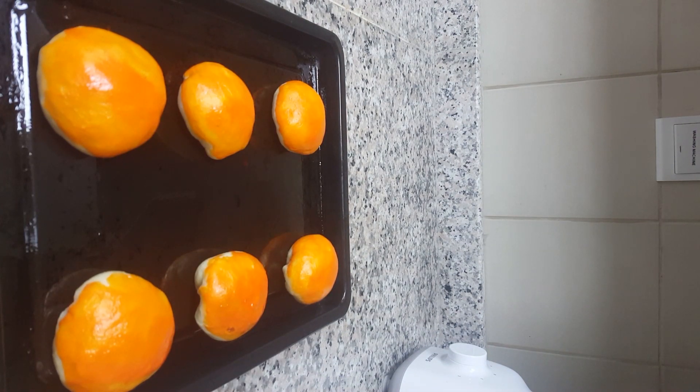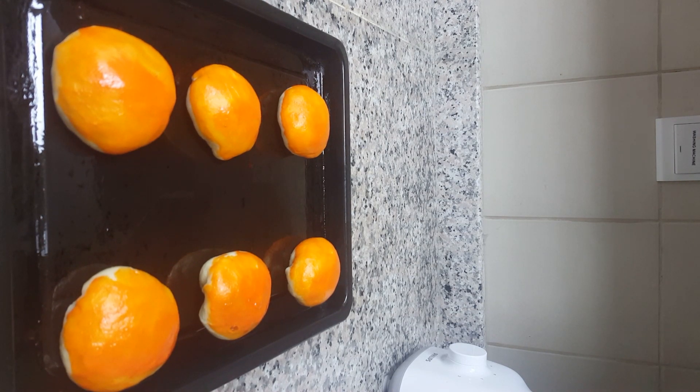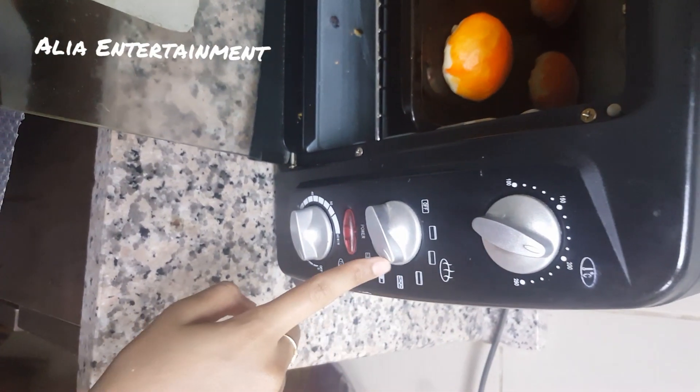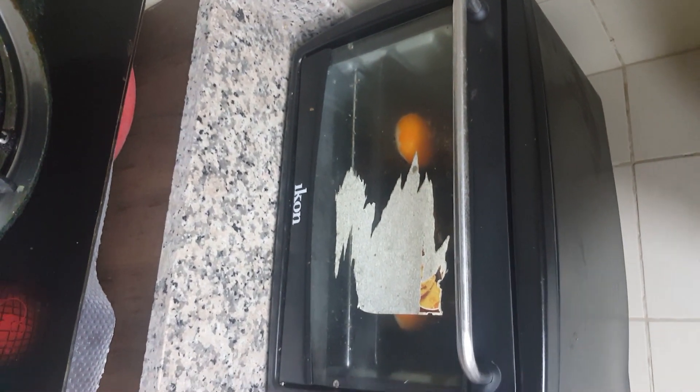They are ready to go into the oven. We preheat the oven to 200°C with up-and-down heat, and bake the buns for 25 minutes. Put the buns in at 200°C, up and down, and close it for 25 minutes. Let's check after 25 minutes!